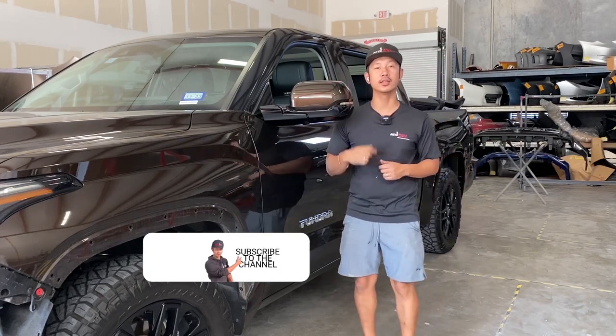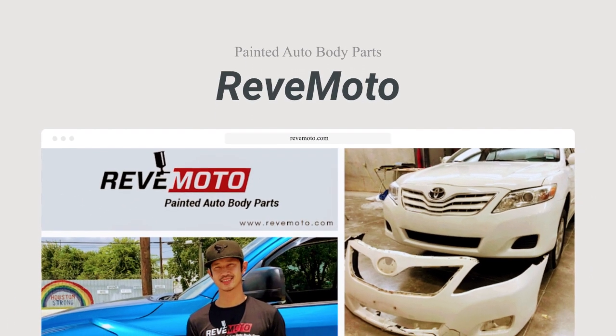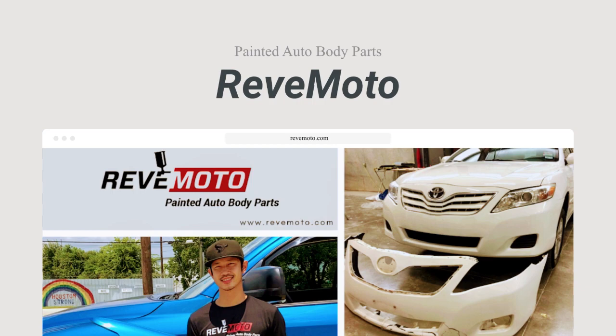If you guys like this video, go ahead and like, subscribe, and turn on that push notification. And if you guys need any pre-painted auto body parts for your car, go to redmoto.com, your pre-painted auto body parts source. The link is down below and up above.